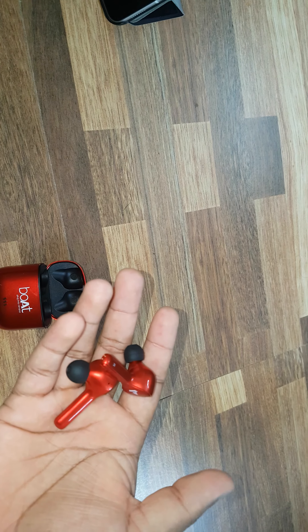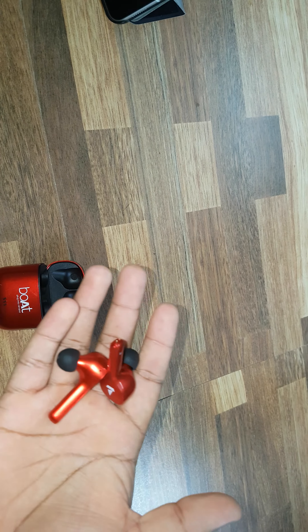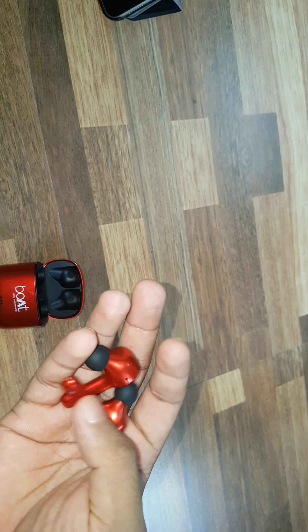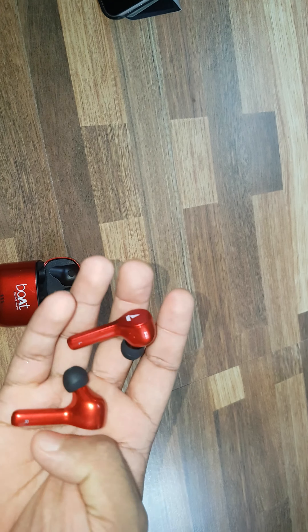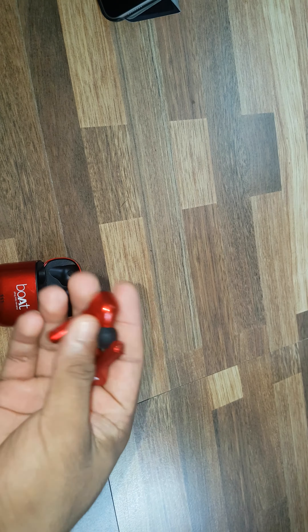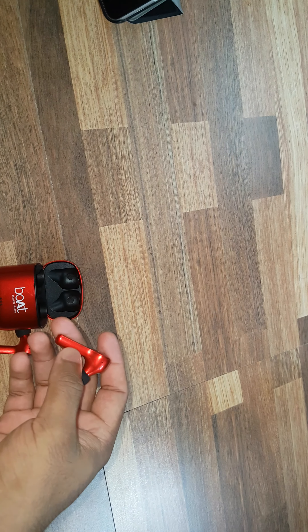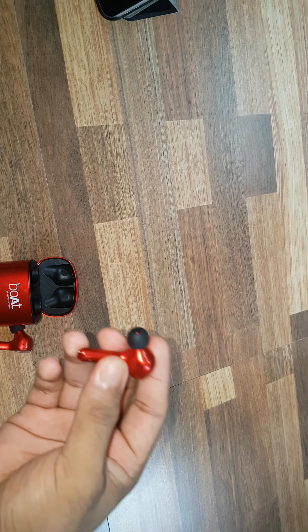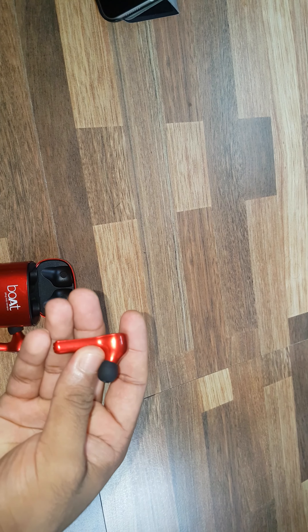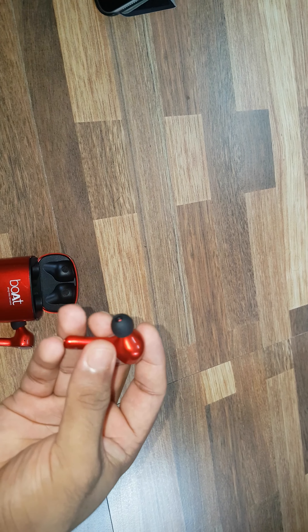I'm not an audiophile, so I don't know how audiophiles would find this product. But for me it was a very good experience. The battery capacity was really good — at 30 to 40% volume, I could get around 5 hours. That's really great.